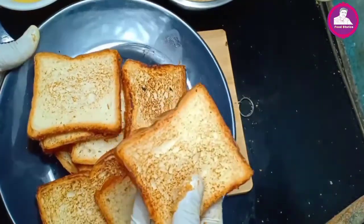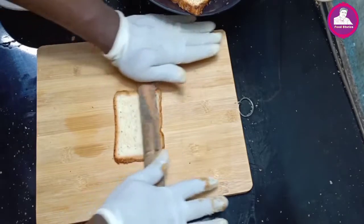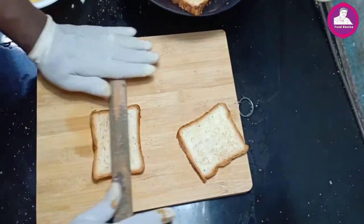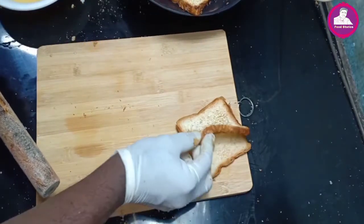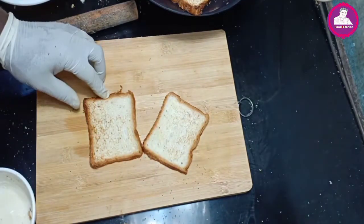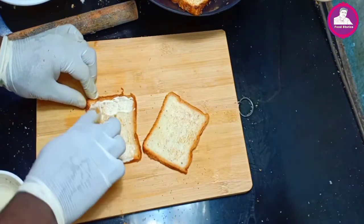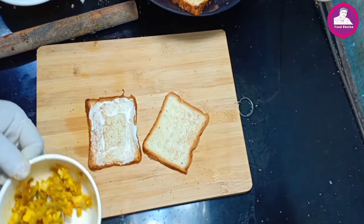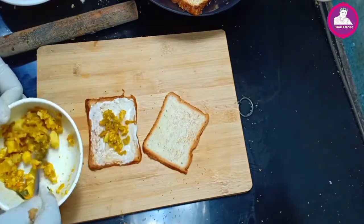I am going to mix it just a bit with a whole pan. Now we will mix it with 4 seeds. Let's cook the bread — we cook the bread.